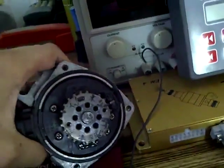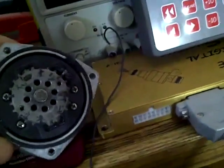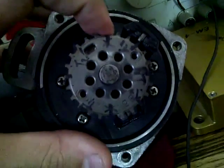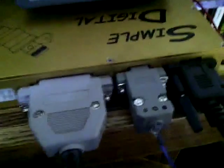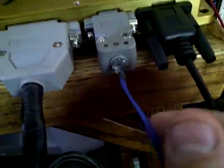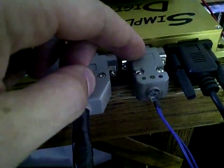Here we have a 20-valve 4AGE distributor with a modified trigger wheel that has a missing tooth here and a missing tooth 180 degrees from there, which is 360 crank degrees. This is hooked into our SDS EM4F via a little embedded signal converter, which takes the variable reluctance trigger signal from the distributor and converts it to an SDS four-cylinder pattern.